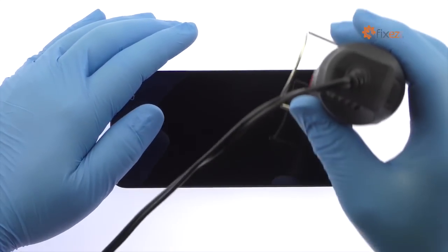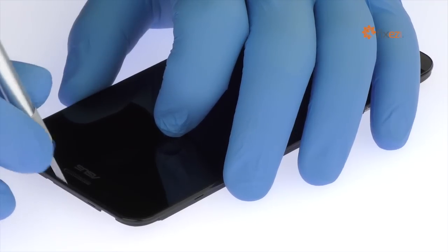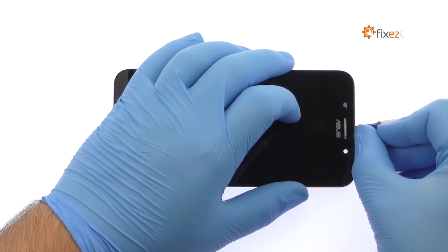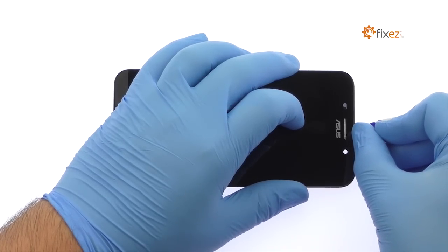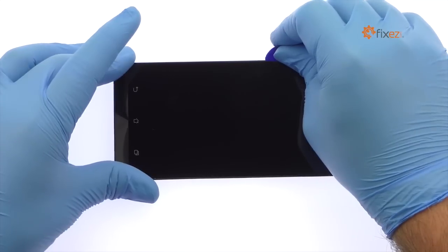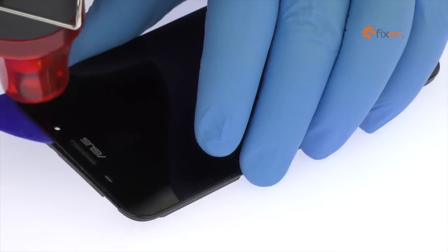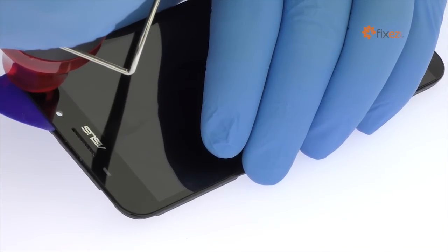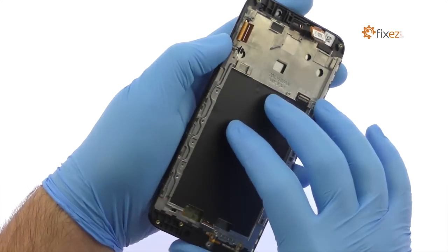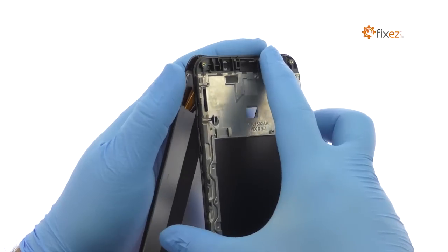Begin to free the Asus Zenfone Max display assembly by using the heat gun to warm up the adhesive. With the precision knife, create enough space to insert a triangle opening tool. Use the triangle opening tool to attack the adhesive. Take your time and apply additional heat as needed. Once you have sliced through the adhesive, be mindful of the display cable when decoupling the Asus Zenfone Max screen from the mid-frame. Take care.